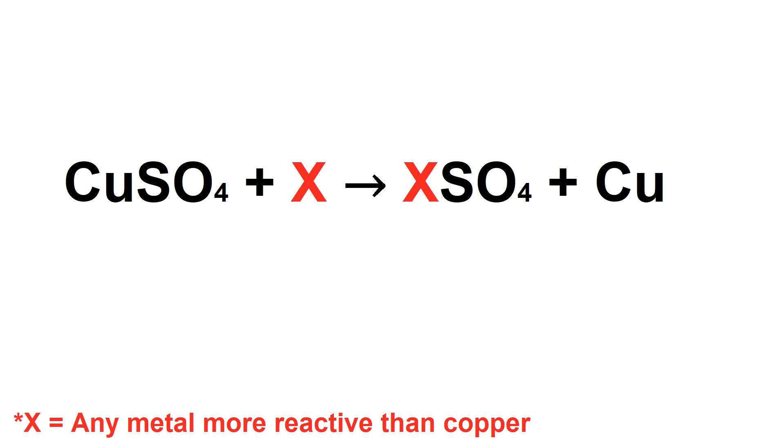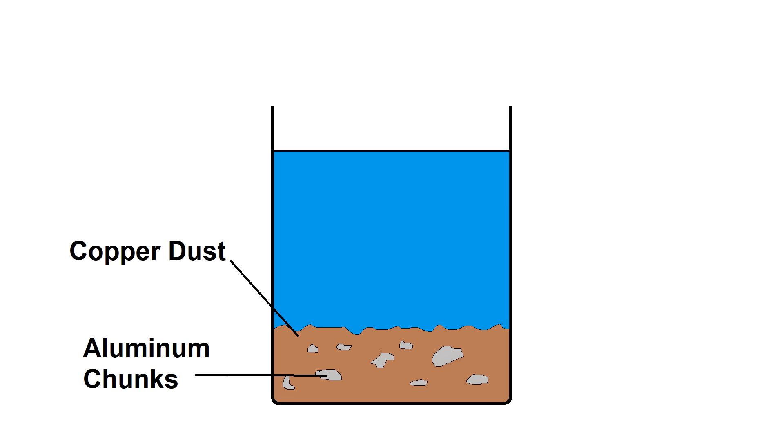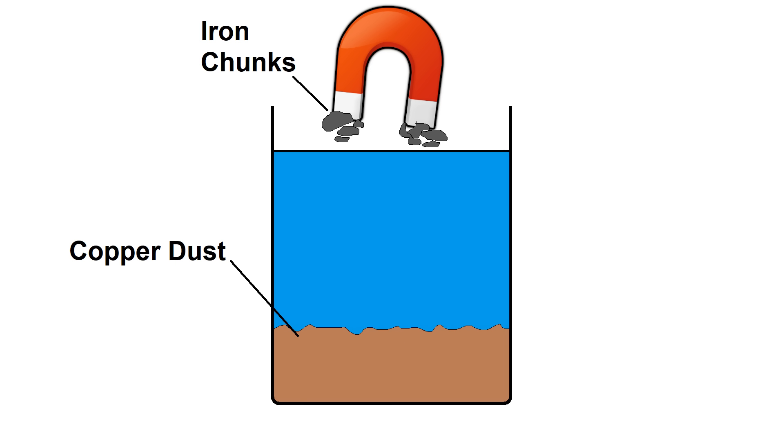If you take a metal that's more reactive than copper and dunk it in a solution of copper sulfate, a single displacement reaction will occur, where the sulfate ion drops the copper and bonds to the more reactive metal instead, leaving the copper to precipitate out. Most metals are more reactive than copper, so just about any scrap metal you've got laying around will probably work. There's a lot of demos online of people using aluminum, but I was worried about having unreacted aluminum flakes contaminating the copper precipitate, so I opted to use iron instead because theoretically I should be able to separate it out with a magnet.